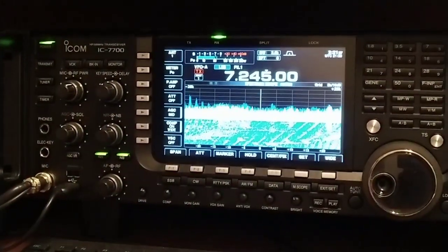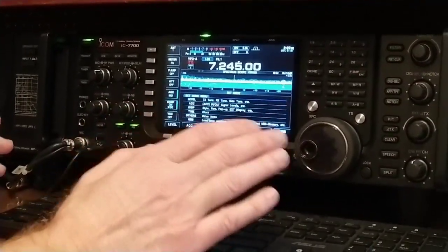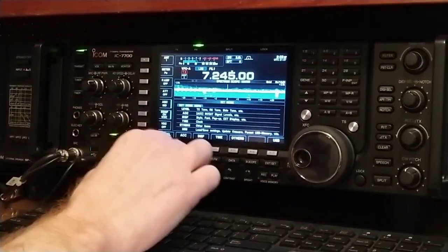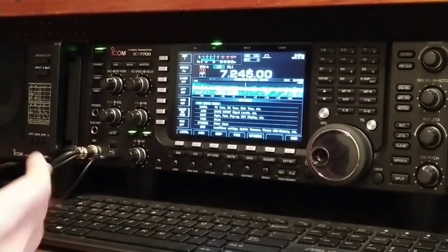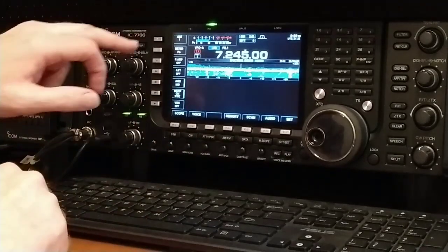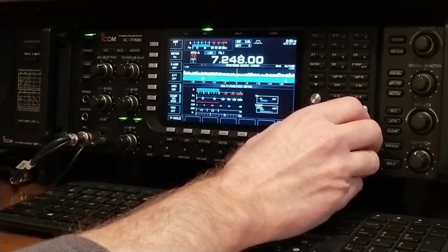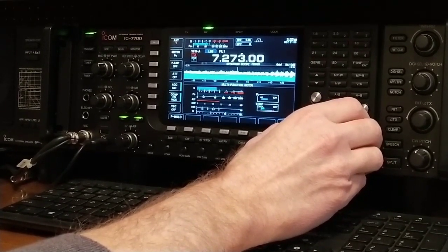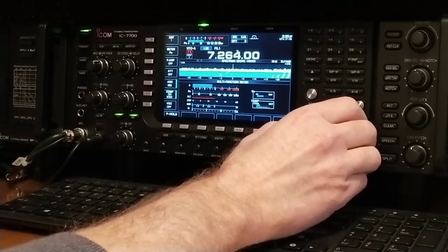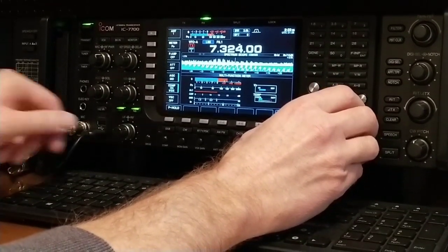Getting back to the radio overall, it's a nice easy layout. You got your AF and RF knob, the drive — they've got everything in here you can imagine to set it up your own way. It's not as complex as a lot of people think, because once you get the settings where you want them, you don't have to touch them. Thanks for watching, hope you enjoyed it and learned a little about the ICOM 7700. Please subscribe and I'll try to get another video out next week.